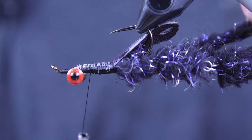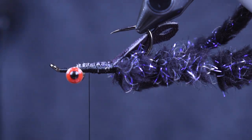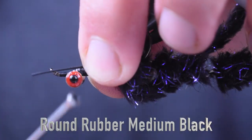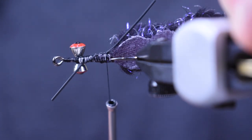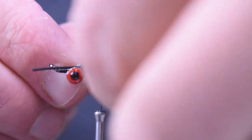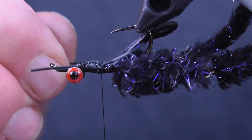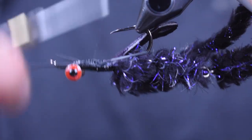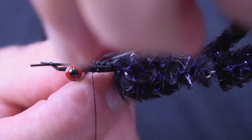Now I switched legs on this one — I switched to round rubber legs, medium, in black. I just cut them about an inch and a half to two inch length; you can trim them down later. I'm going to lay them on top in a crisscross pattern — one going out one side, coming out the other. Then I do that again with another one going the other direction, making an X. Then one right down through the middle to give me a total of six legs. I want them as long as I can get them so I can trim to the length I want later.